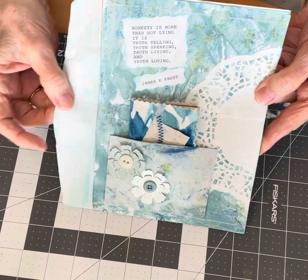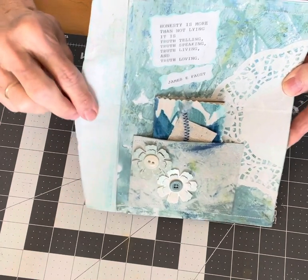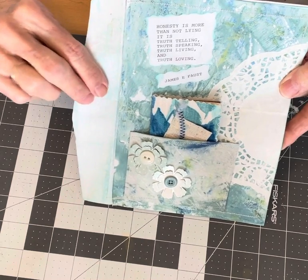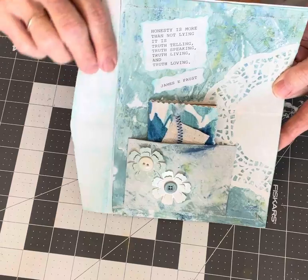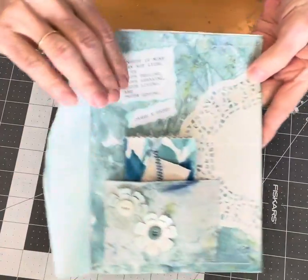I left the envelope closure so this could be added to the journal spine as a page, or it could be added to another page in the journal as a flip-out — either way you want to do it.